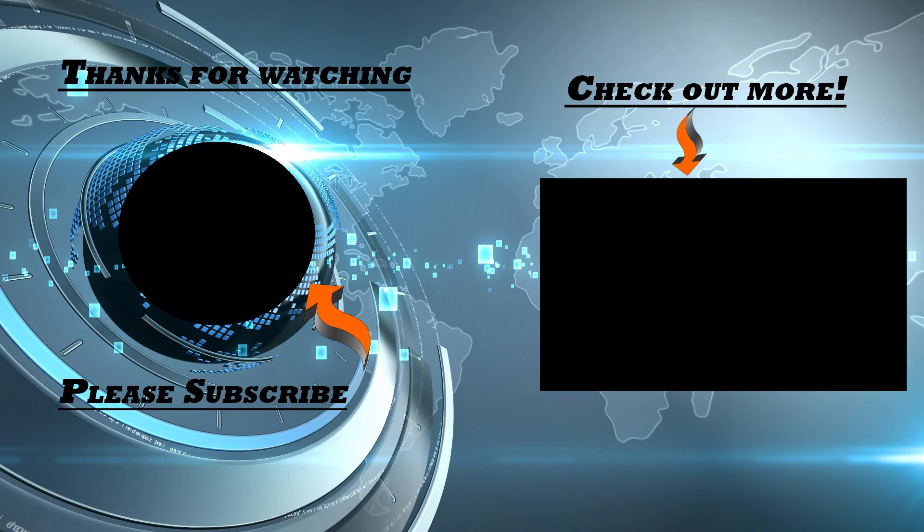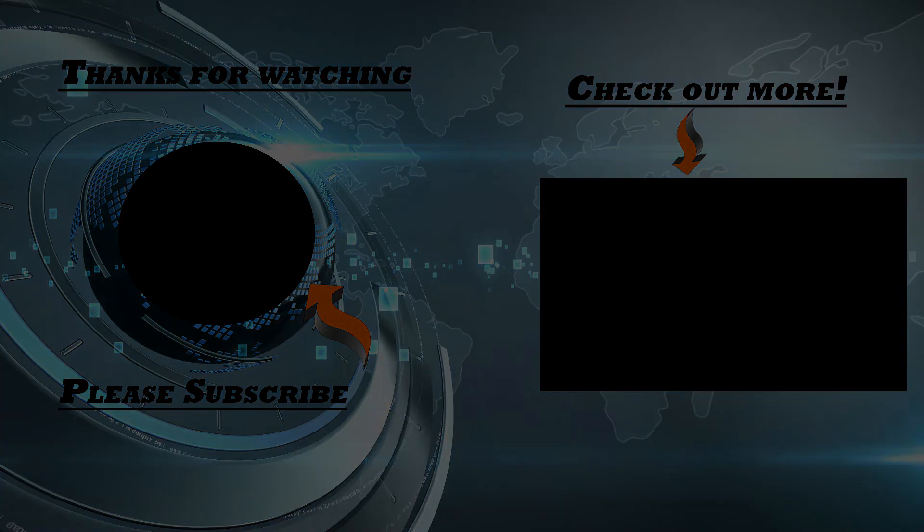Please hit the like button if you guys liked it. If you didn't, hit the dislike button if you guys want. And I'll see you guys in the next video.